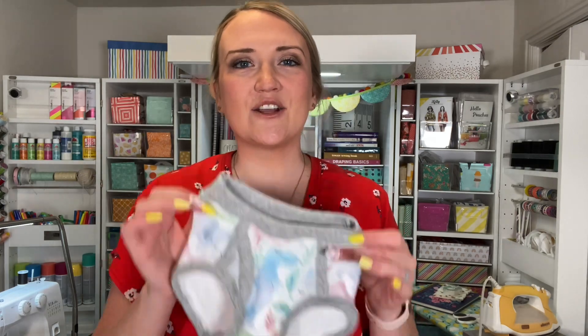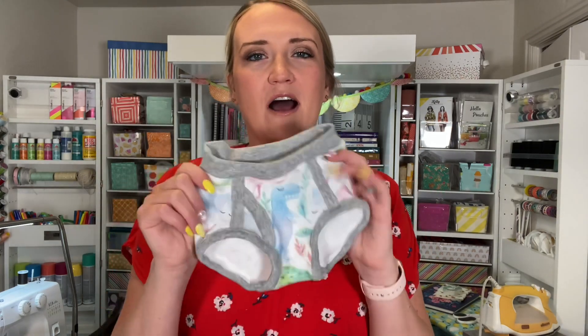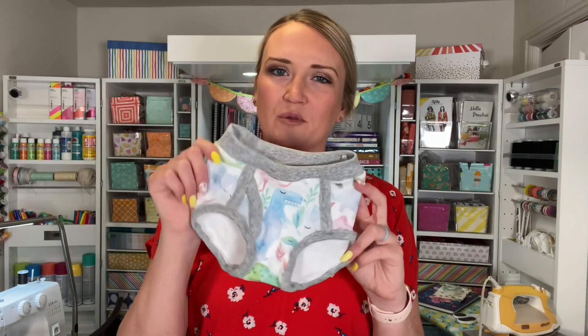To get started on our little underwear — boxer briefs or briefs — the things that you're going to need are your fabric. Like I said, this is a great project for using all of your scraps, so just small amounts. This size is a 2T, so I'm making the smaller size, but really you're not going to be needing a ton of fabric no matter what size you're doing.